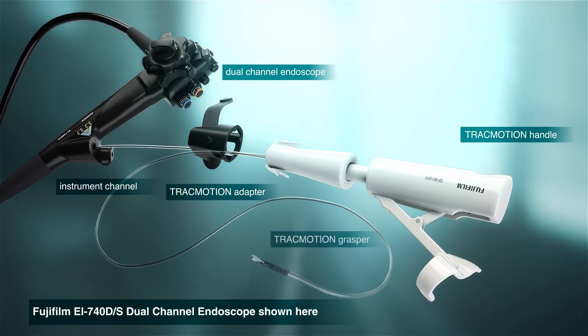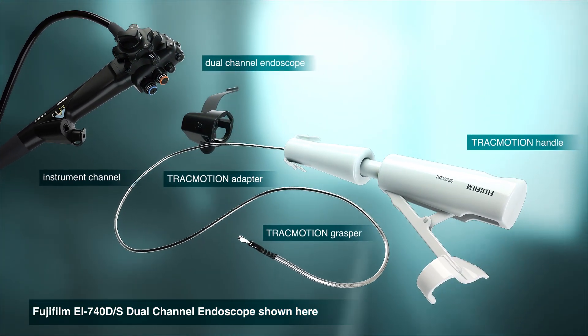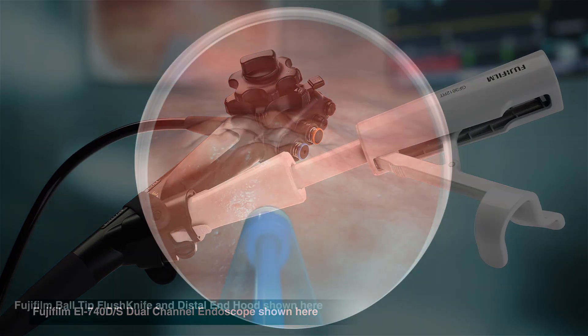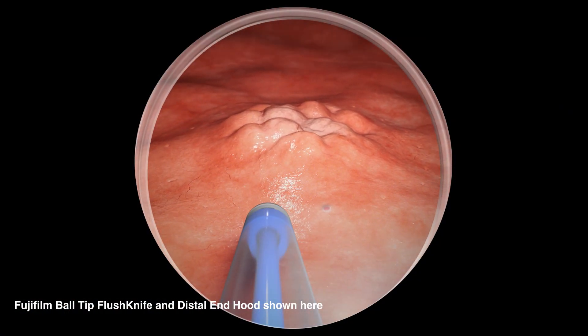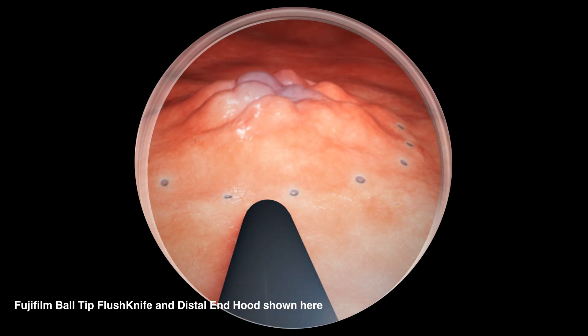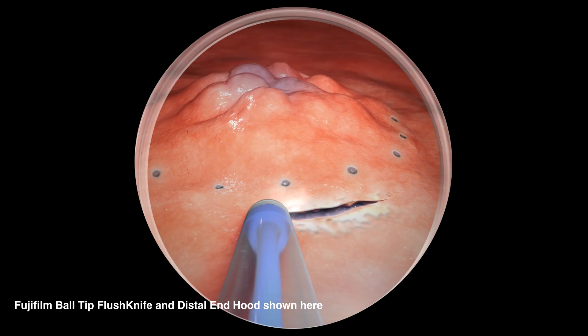Once a lesion is located, Track Motion attaches easily to the dual-channel endoscope and is passed through the instrument channel. The lesion is marked with an ESD knife and injected with lifting agent. Then, an initial cut is made with the knife.